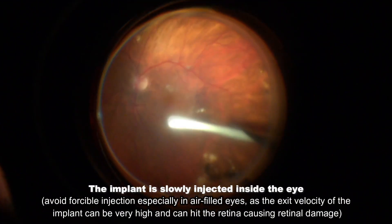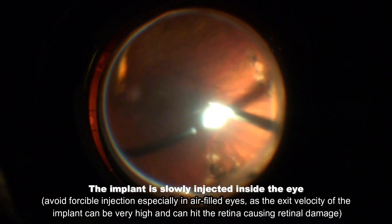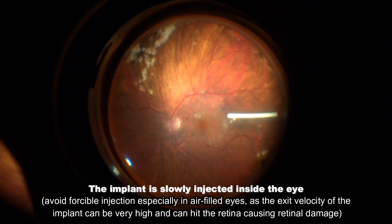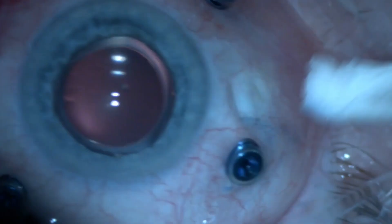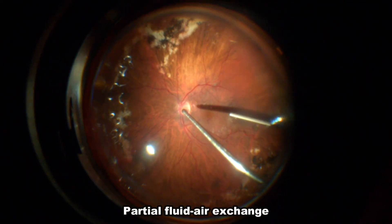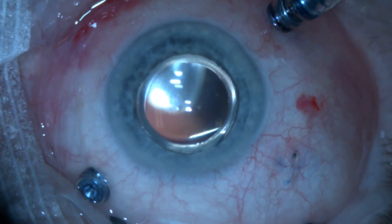The main tip here is to avoid shooting the implant towards the macula. This is particularly important if the eye is air-filled, as the speed of injection can be very high. Therefore, it is safer to inject from the temporal side so the direction of injection is towards the nasal retina rather than the other way around.